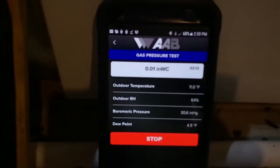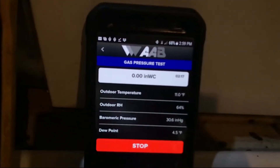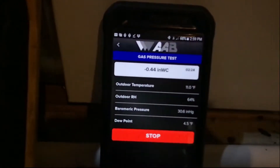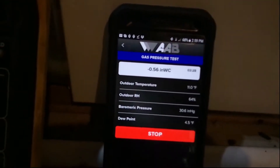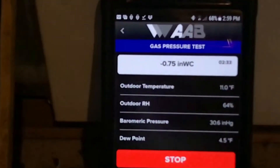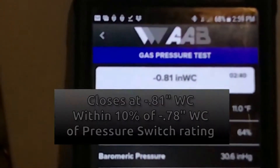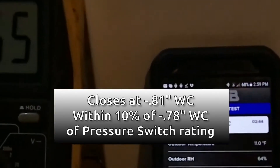We'll hear the beep of the multimeter when the switch has closed. Now we're opening up, slowly opening — and there, you hear the beep. We closed at .81 inches.